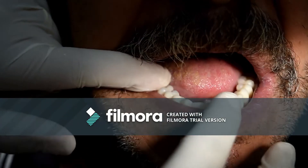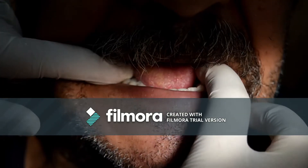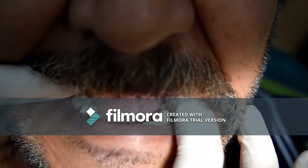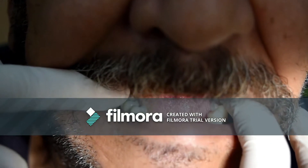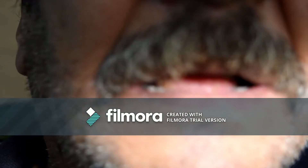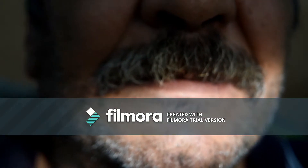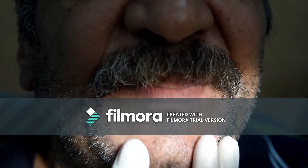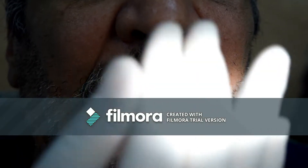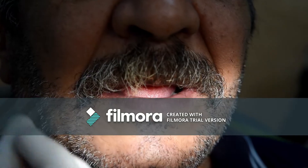To check this, ask your patient to relax his tongue behind the lingual surface of the lower anterior teeth. The lower occlusal plane should not encroach on the tongue space. To test this, ask your patient to raise his tongue slowly. If the posterior teeth are encroaching on the tongue space, this will cause your denture to rise from its place.